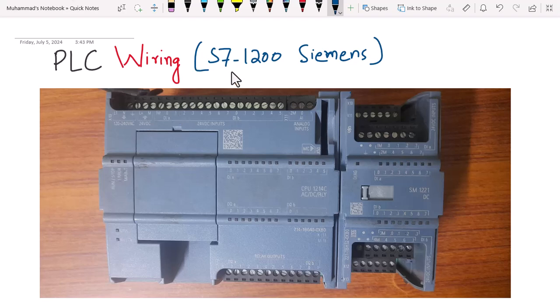Before starting the wiring or trying to understand the wiring of the PLC, we will first understand a few symbols. The L+ symbol and M are widely used in PLC systems. L+ means +24 volt, because the high signal in PLCs that we use is 24 volt, while M means 0 volt.